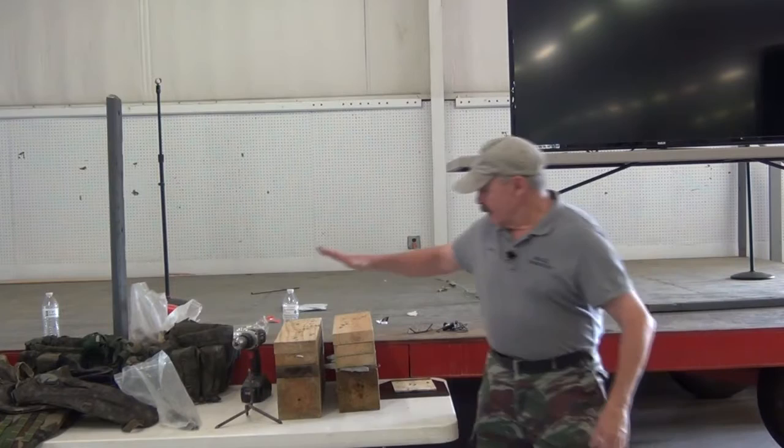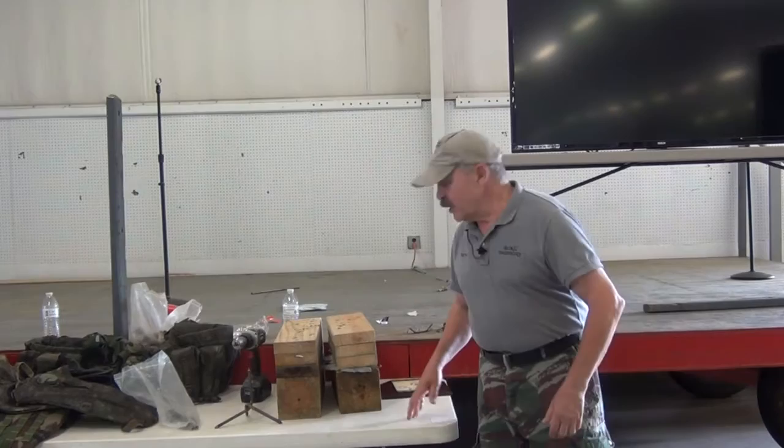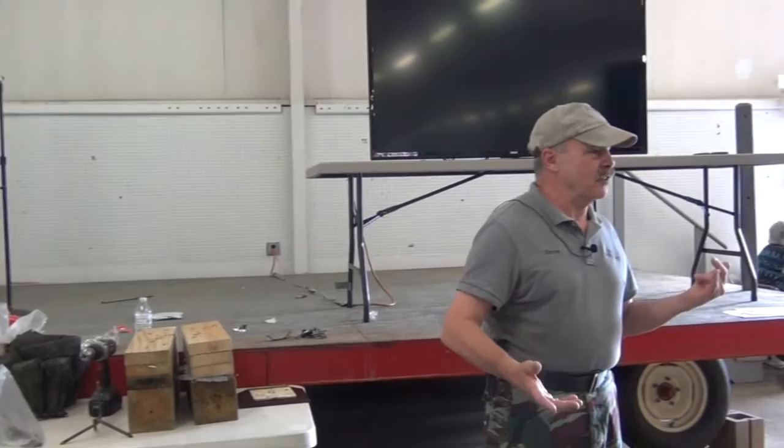What we're going to start off with — I took some chunks of wood here, stacked them up, and shot them with a bunch of different stuff yesterday. What we shot them with is some of the more common calibers that are to be found out there.